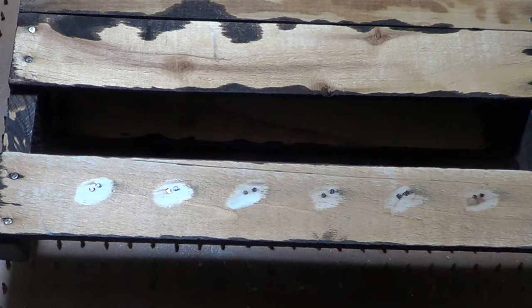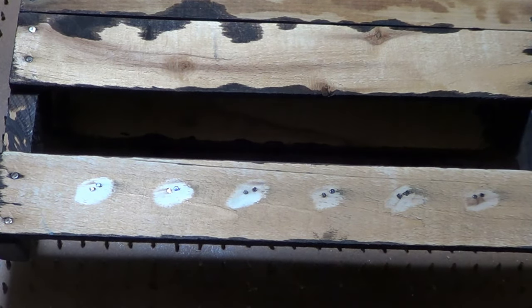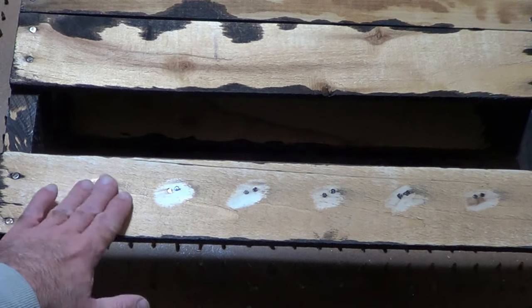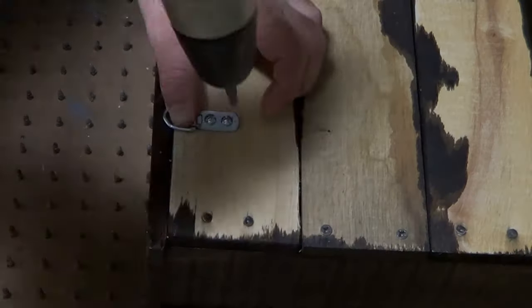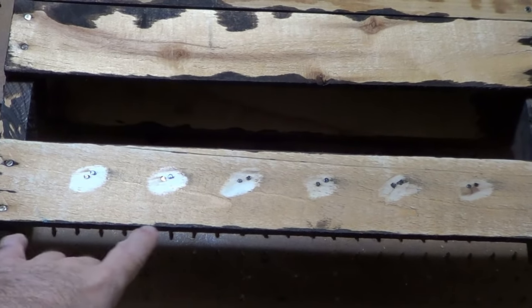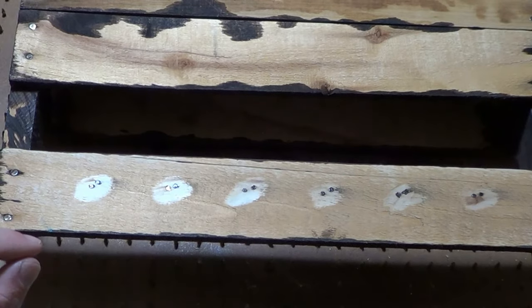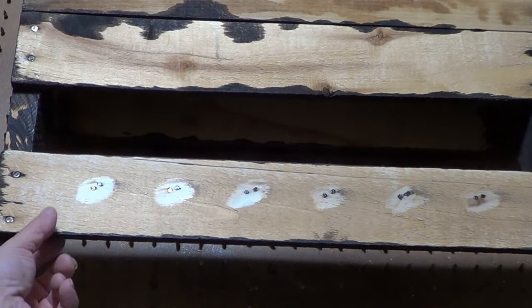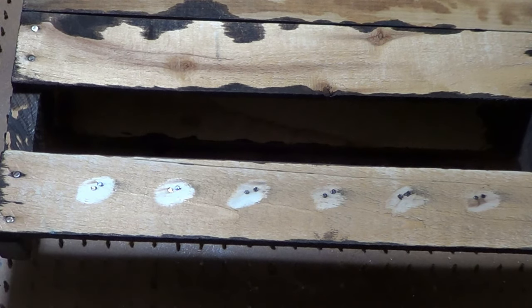I took my grinder and ground down the screws that were sticking through, so they're a little bit below now so they won't scratch the wall. Put some screws in the other one. If you've not got a grinder, you might go to your local hardware store and see if you can get some shorter screws. Or your boards might be thicker — some pallets have thicker boards than others, so you just have to compensate for that.